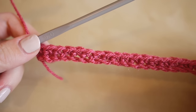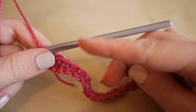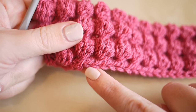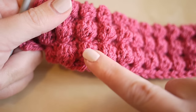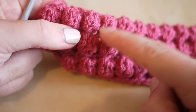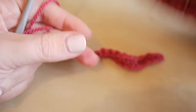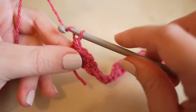Once you come to the end of that row, the two-row pattern repeat will start. The next row and the one after will repeat again and again. Looking at this sample piece, we have the foundation chain followed by the row of double crochets, then two rows that repeat. Once you've got the gist of these two rows you'll be well away - it's a really quick project to build. First of all, chain three: one, two, three.